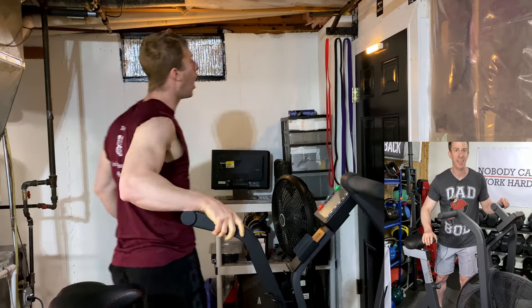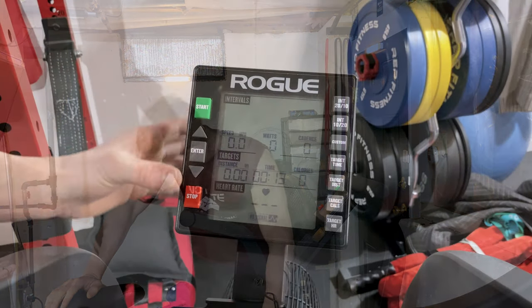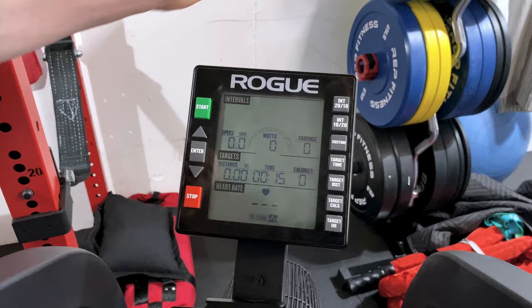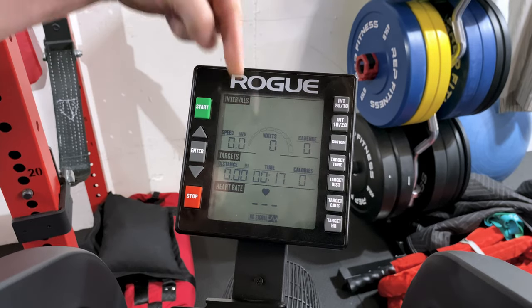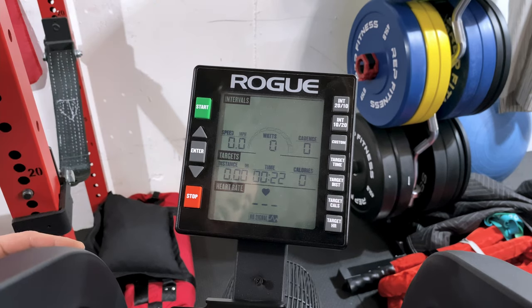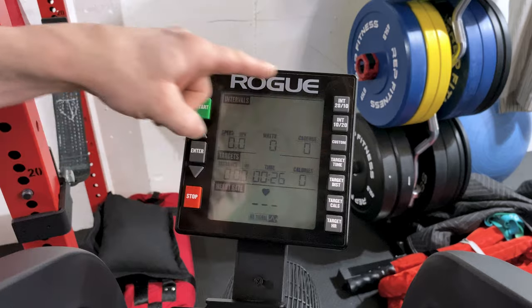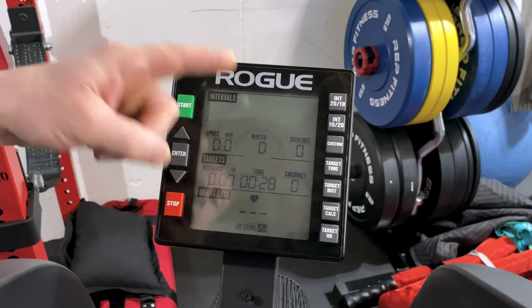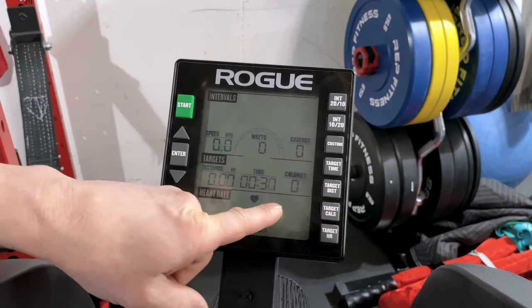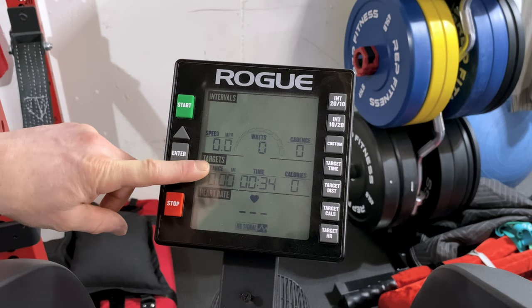Let me show you how to program this thing. The Rogue Echo Bike screen is super easy to use and super functional, but unfortunately so many people don't drill down to really get the most out of it. First and foremost, if you just want to get on and ride, you just sit on, pump the arms, and this thing's going to kick on. It's going to give you your speed, the watts you're going, your cadence, the calories you've burned, your duration, and the distance you traveled.